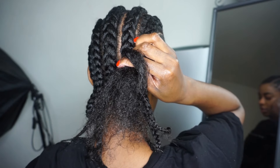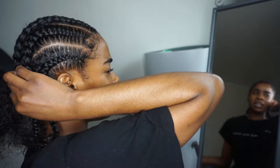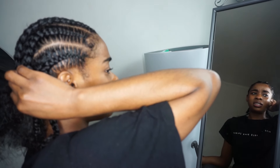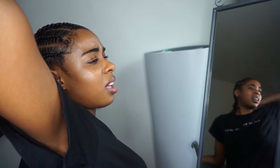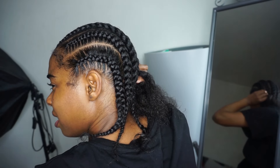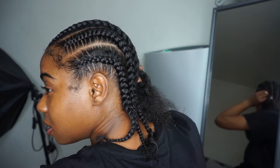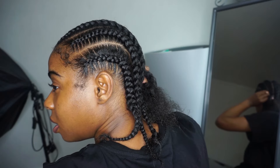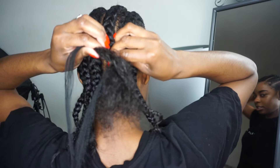With my index finger — oh my gosh, have I been calling my other finger index? Sorry, it's not my index finger that I stitched my hair with. What finger is that? I've been calling the wrong finger index — meanwhile that's my index. I'm so silly. Anyways, with my index finger I'm going to feed in the hair.